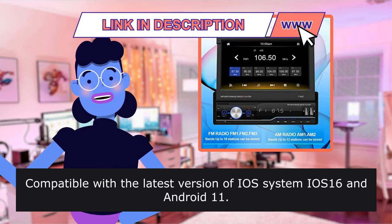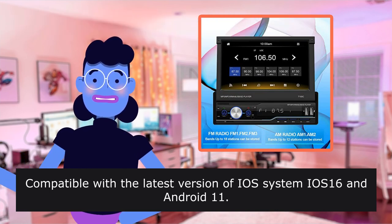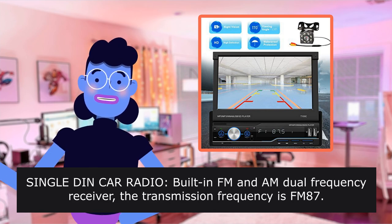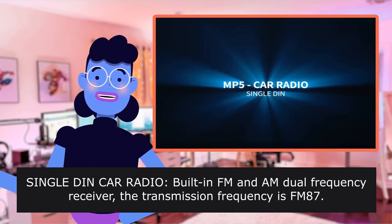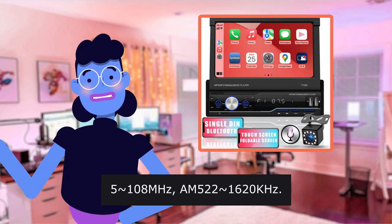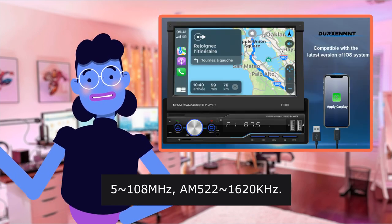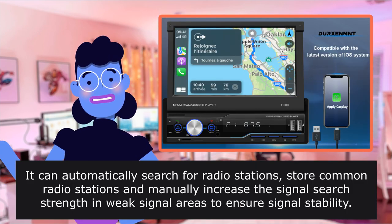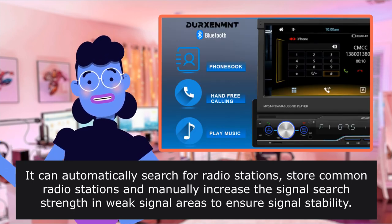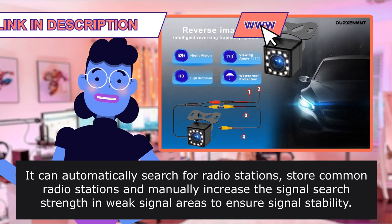Compatible with the latest version of iOS 16 and Android 11. Single DIN Car Radio has a built-in FM and AM dual frequency receiver. It can automatically search for radio stations, store common radio stations, and manually increase signal search strength in weak signal areas to ensure signal stability.